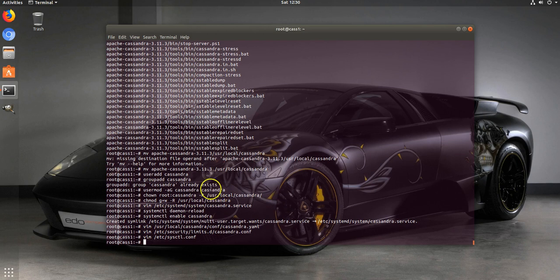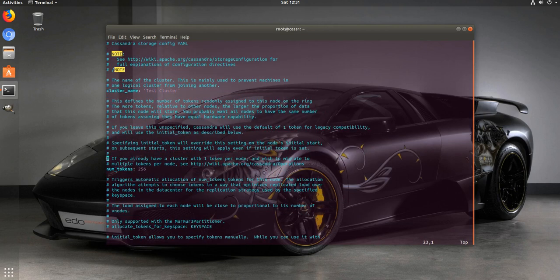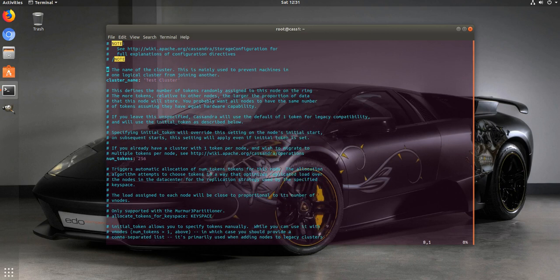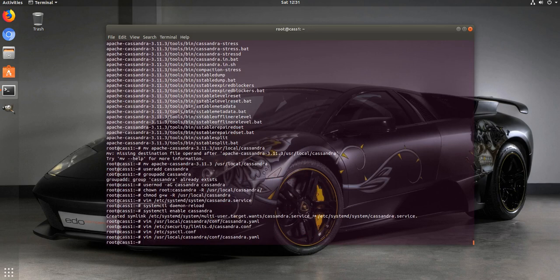One more thing - go back to cassandra.yaml for the cluster name. We don't want 'Test Cluster' there. I want something more personalized, so this is going to be 'Admin Tome Cluster'. This needs to be the same on all of our servers - that's something I left out of my last blog post on Cassandra.